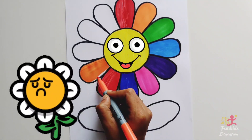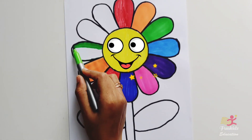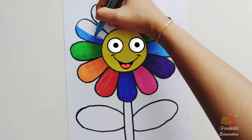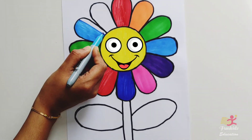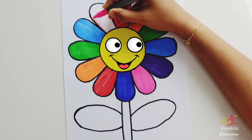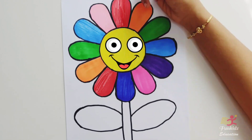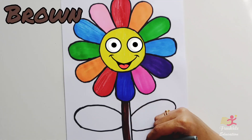This is a rainbow flower. Our flower is so happy because it's filled with rainbow colors. Now our flower is ready — let's color the stem and leaves brown.